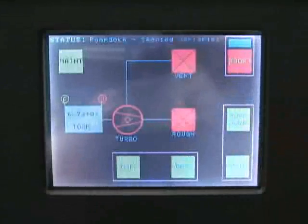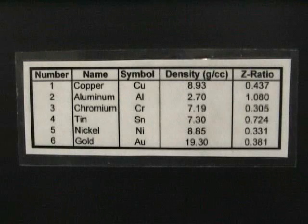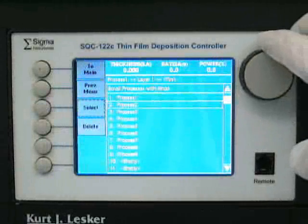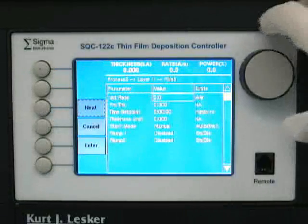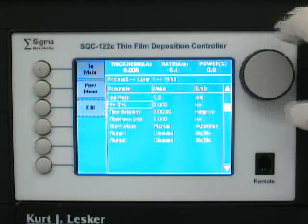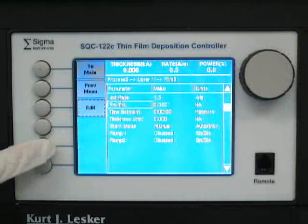The chamber pressure will be indicated in Torr on the left side of the screen. To set up your deposition, use the chart posted on the control panel as a reference when choosing the metal you are depositing. This chart will show you which process and film to select for proper deposition. Select the process you would like to run by pressing the process menu button on the deposition monitor. You should verify that the proper film is set in the process menu. If you wish to edit any aspects of your process, you can do so through the process menu button. After selecting the appropriate recipe, press the edit button until you get to process parameters, which allows you to set the deposition rate and the final desired film thickness.